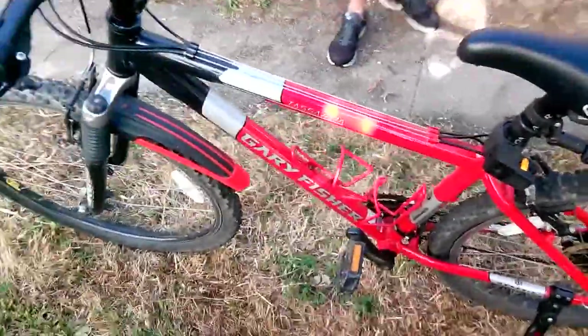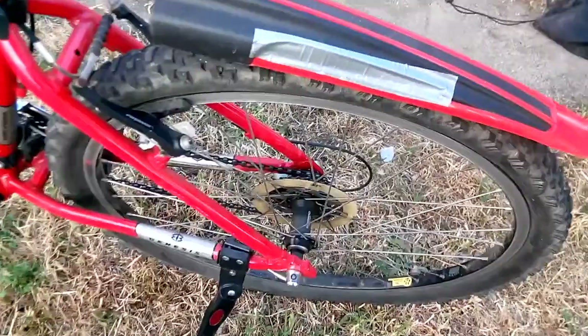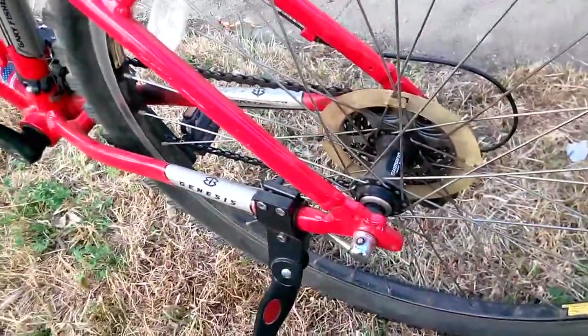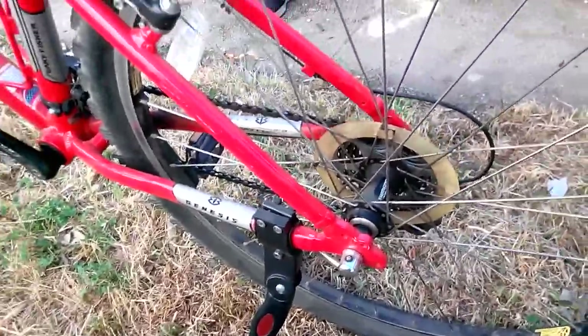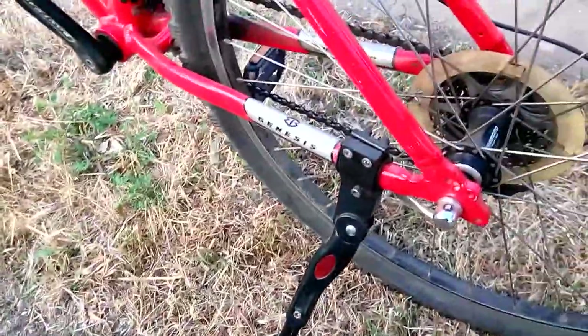This is how I bought it, I think around 2004 or 2005. This is what the Tazahara looks like when it was new — and it's still kind of new because I've only ridden it about four times.